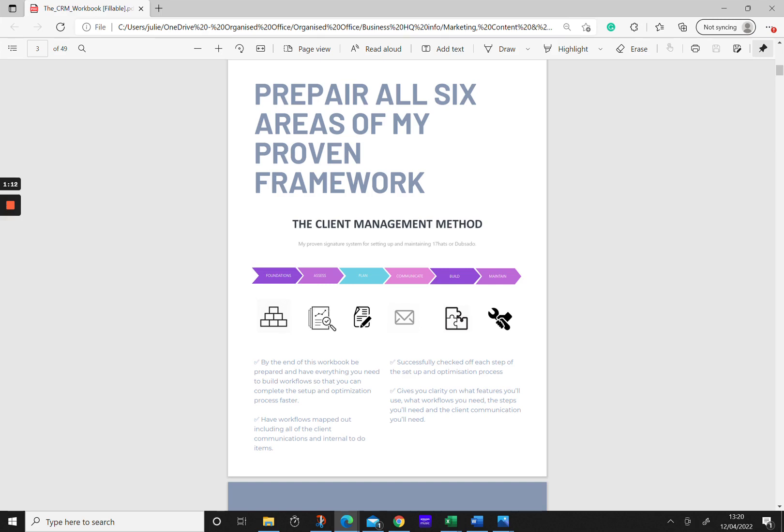The next step is to assess and learn — actually taking time to learn how your platform works, all the different features that are available, and what kind of workflows you need to support your business. The third step is the planning phase, making sure that we plan out all the steps within workflows using the knowledge we've gained in the learning process. The next step is putting together all the communications you're going to need — things like email templates, forms, and schedulers.